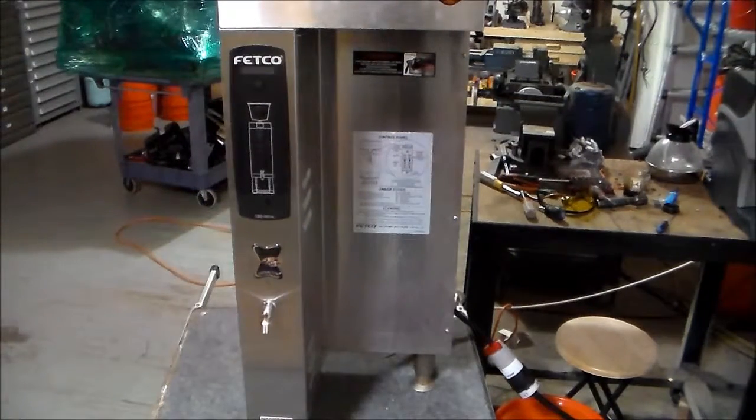Today we have something a little bit different than what we've seen on the videos in the past, and that is we have a commercial Fetco coffee unit in the shop for repair and reinstallation.